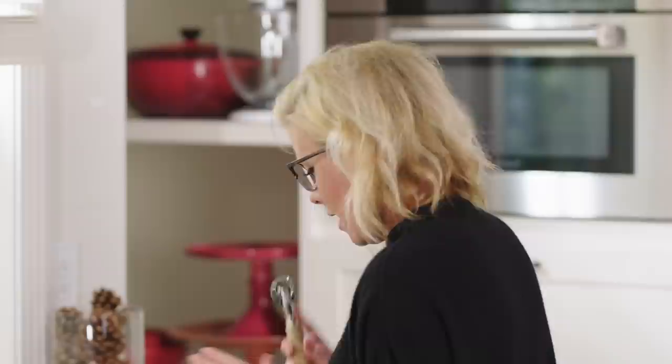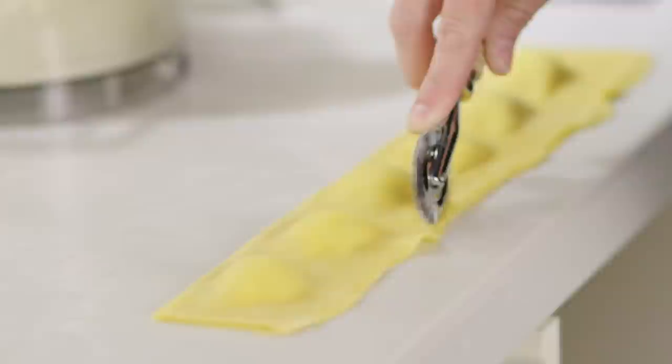Now we have to trim the ravioli. I have a fluted cutter but you can certainly just use a pizza wheel or a knife. First go directly across the top — and do this with confidence. You don't want to go stop-go-stop or else you're going to get very jagged cuts on the dough. Just commit to it and keep rolling with your pasta cutter and you will be good to go. Now we'll do the bottom edge with the same confident thrust of the fluted wheel.